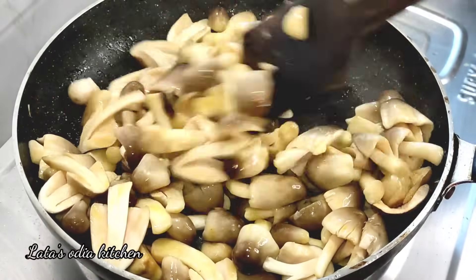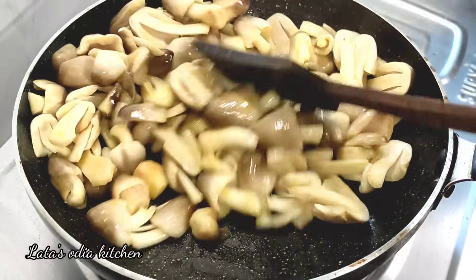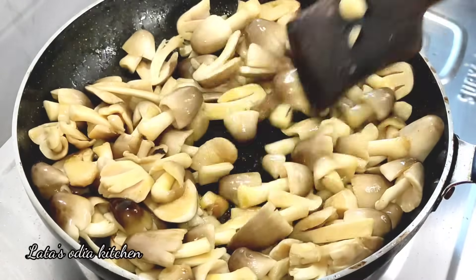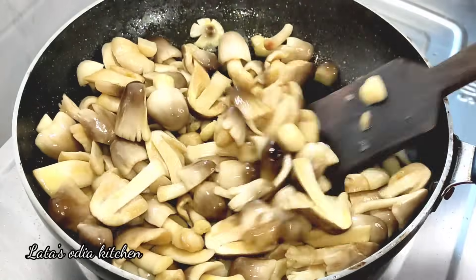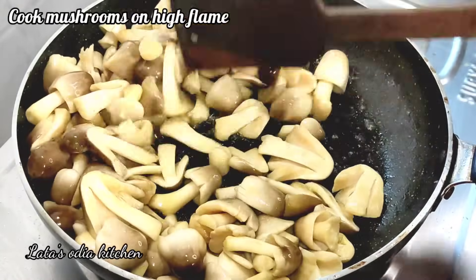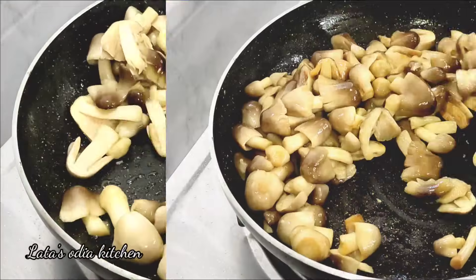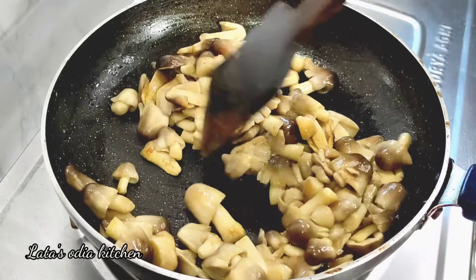When we are using the oil on high flame, we will use about 1 to 5 grams of oil. This is very good. We should cook for 2 to 3 minutes.